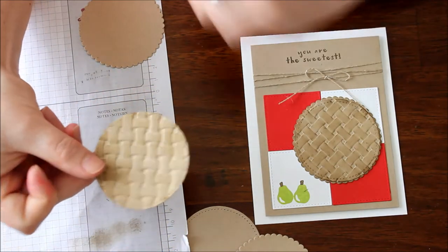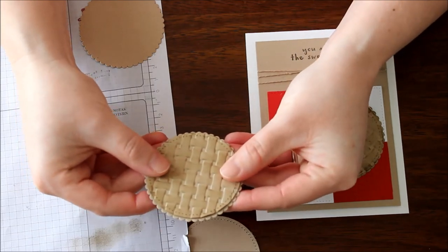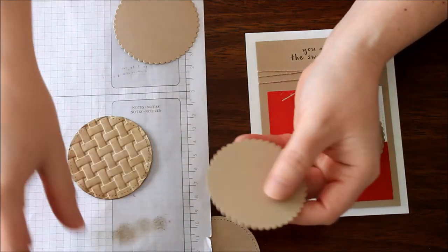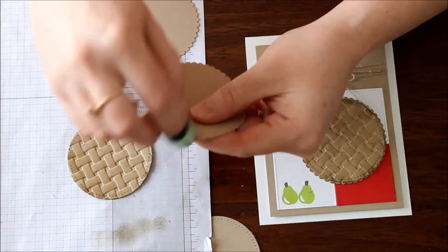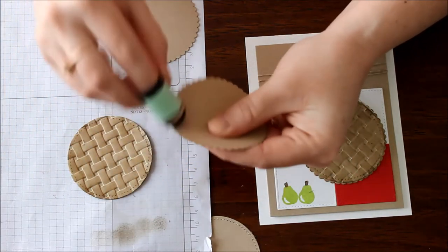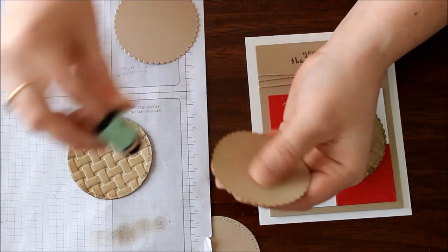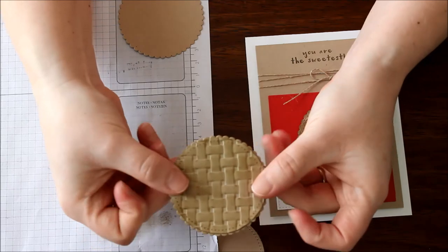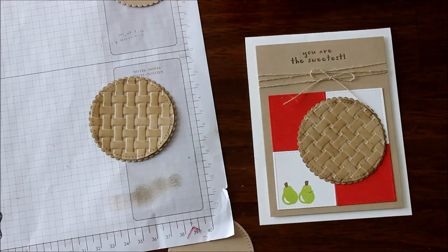You can do this on its own, or you can go ahead and adhere it to your scallop so that you get a little bit of color on your scallop too — just do a little bit on the edges. We don't want to burn our pie, but we do want to give it that golden crispy look. Then I adhered the two pieces together, and that's how you get that fabulous little pie.